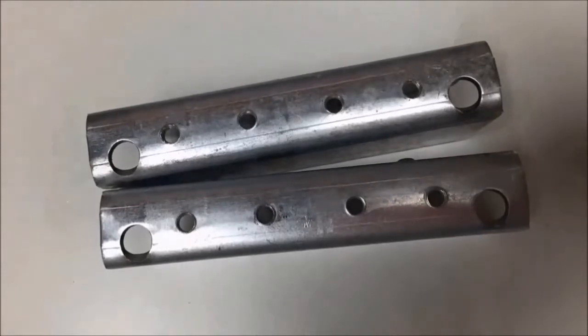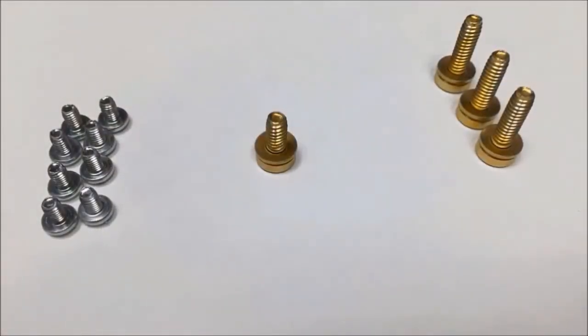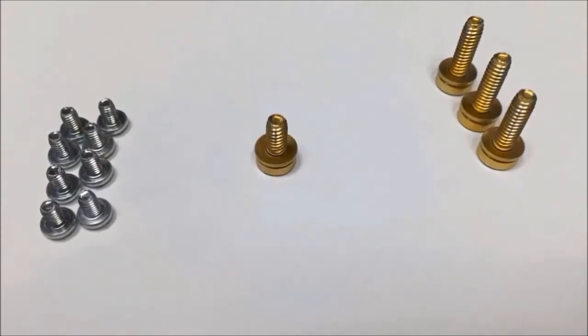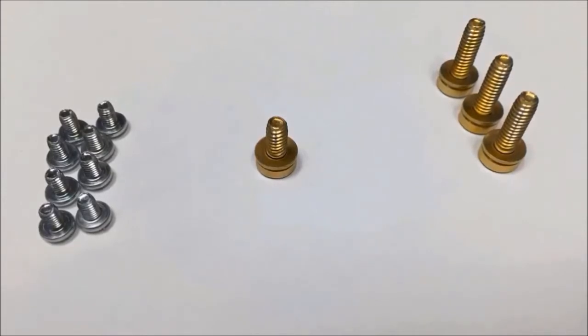Included in the kit are two rail extensions and two splices. You will also receive eight silver screws used to attach the rail extensions and splices together, and there are a total of four gold screws.